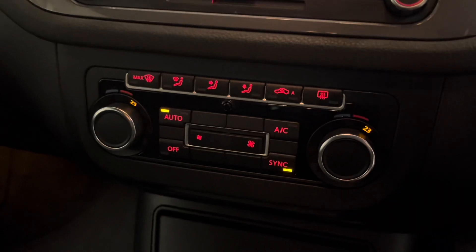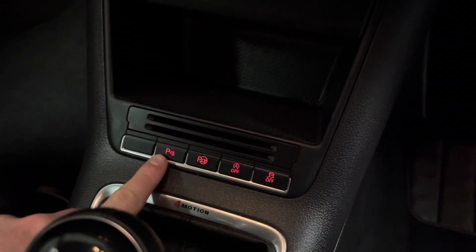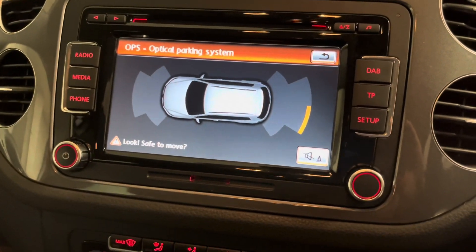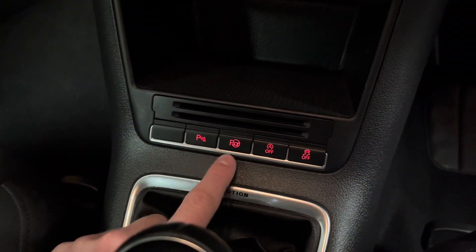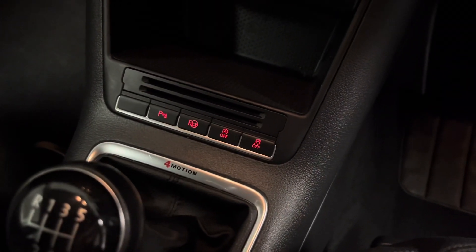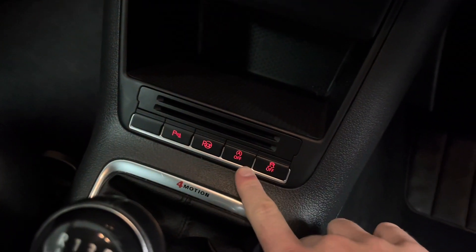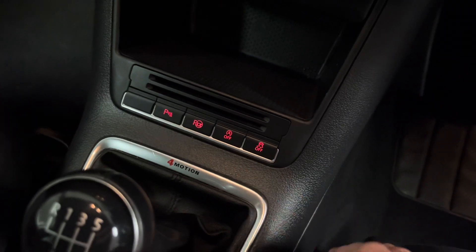Coming down here we've got the dual zone climate control, and further down it shows the parking sensors for front and rear and the park assist as well. When you press that button it will search for either a bay or parallel park and it can do all of the steering itself — once it decides it can fit in, it will tell you to go forward and backwards. You can also disengage the start-stop and that's the traction control button just there.